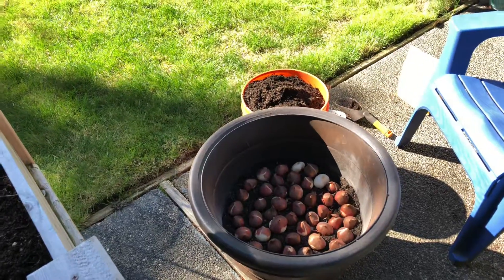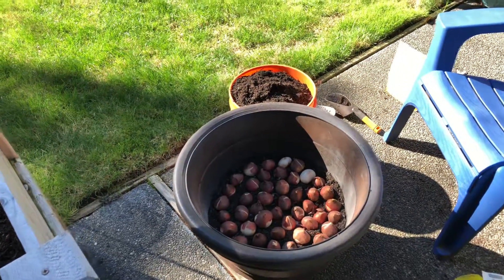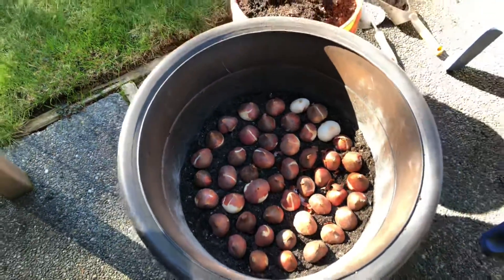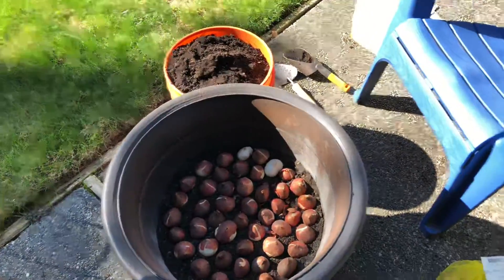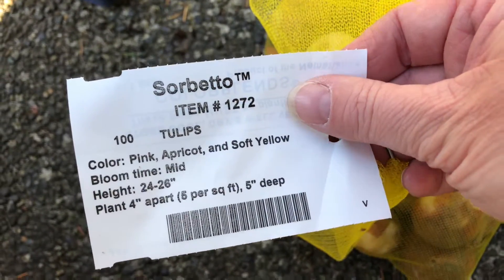Welcome garden friends! Getting ready to plant — I am planting all of my spring bulbs, just documenting this a little bit. These are all tulips, there's about 50 of them. I got these from Color Blends; this is a sorbet mix — as you can see, pink, apricot, and soft yellow. Should be pretty!